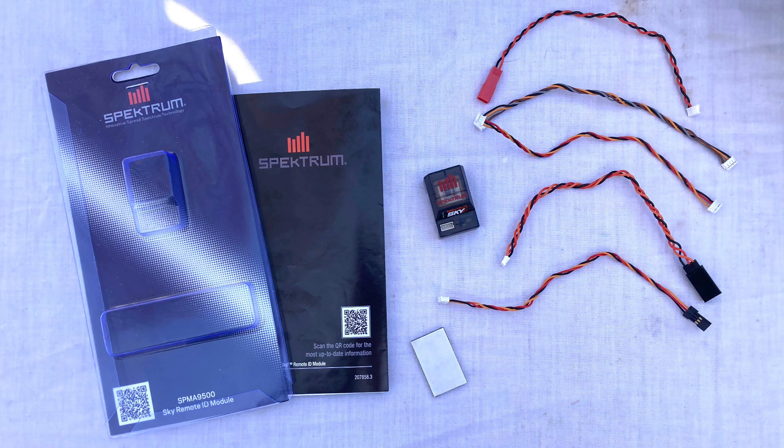Hello Flyers and welcome back to the channel. 'GPS acquired' is what you'll hear when you've successfully set up the Horizon Hobby Spectrum Sky Remote ID to your radio. This video will show you how to set up the SkyID to a Spectrum GX8 Gen2 radio.